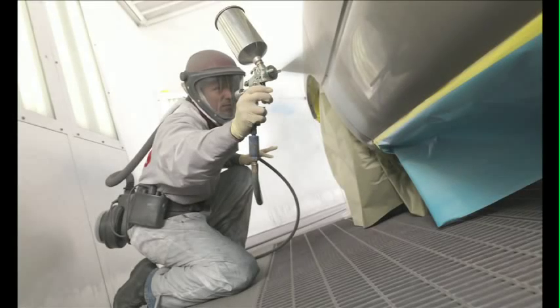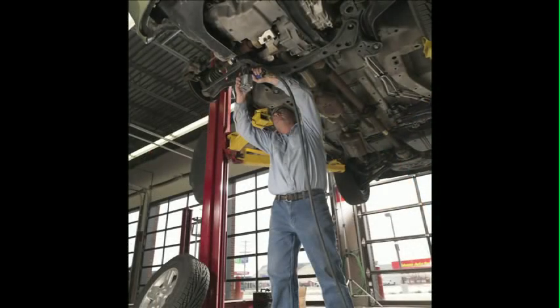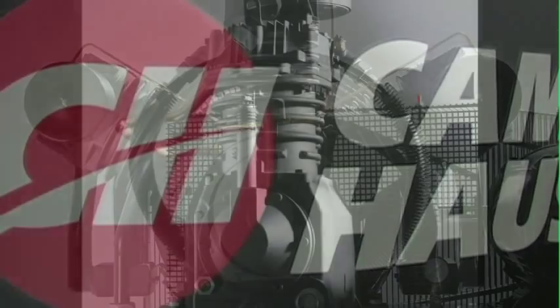Need a durable, reliable air compressor for your garage or shop? Consider Campbell Hausfeld. We offer this complete line of ShopAir basic two-stage automotive air compressors. They are specifically designed for automotive repair facilities.